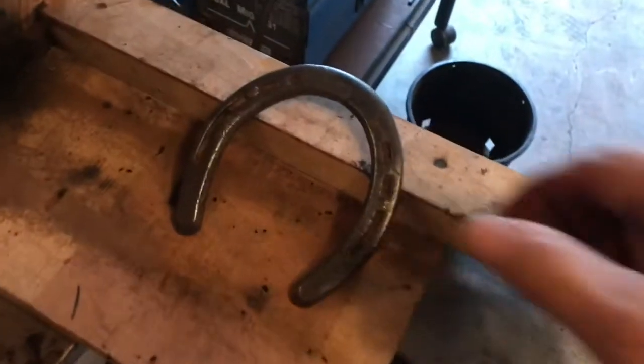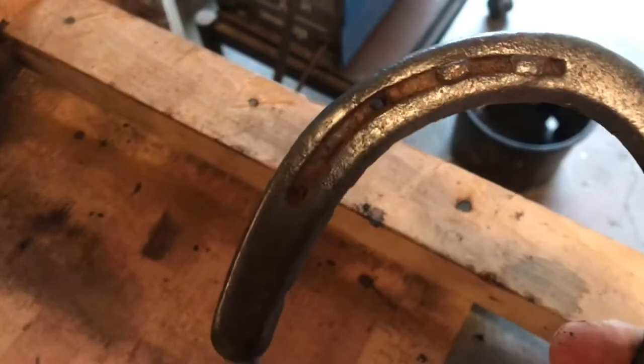This is what you've got to get them to look like — all clean, loose nails are out, ready for welding.